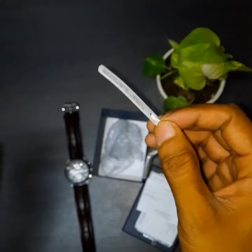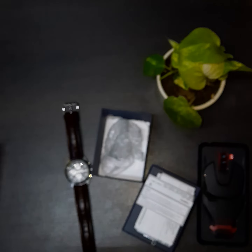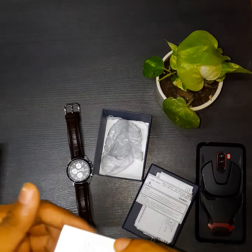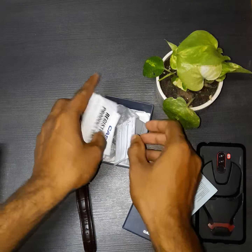I purchased this watch for around 5000 rupees. You can wait for a discount because this is one of the starting models of the Edifice series. This is the warranty information and other paperwork, which is not of much use.